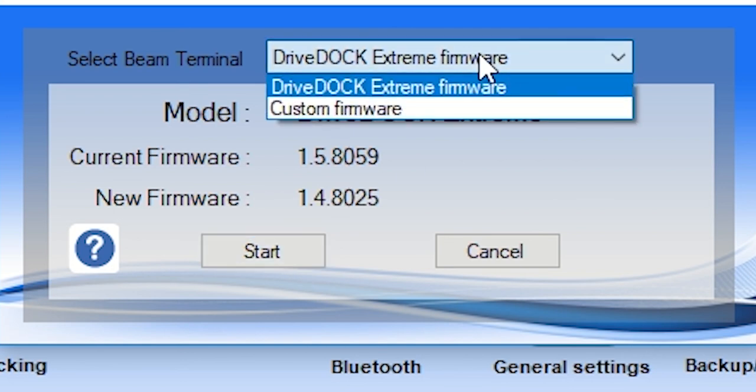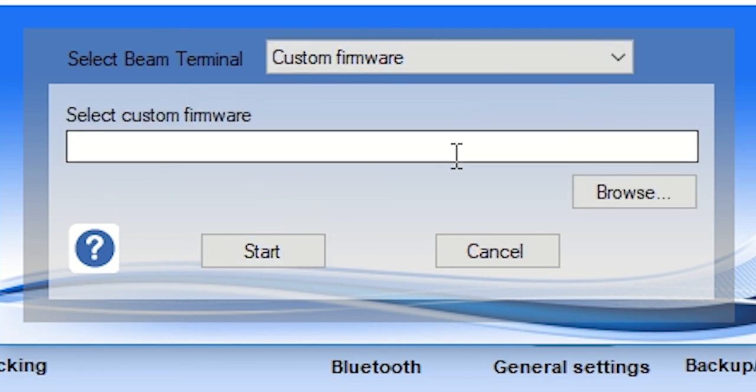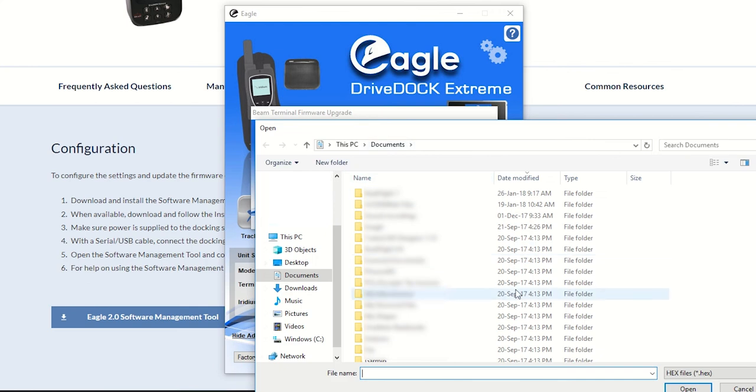You also have the option to choose a custom firmware. This means if the tech support team has given you a different firmware to test, you can choose this option and browse to find that file.